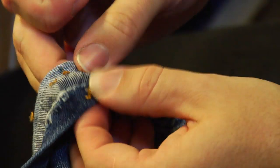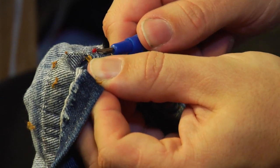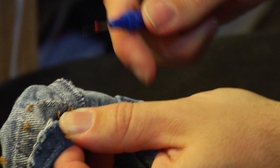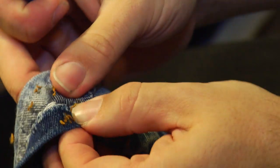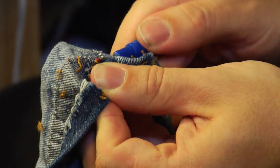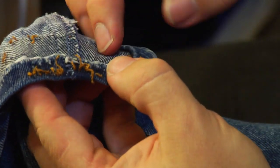Now, when you come to a seam that's been hemmed over, you're going to want to be very careful that you only cut the hem threads and not the seam threads. On these particular jeans they're different colors, but in most jeans they're all gold thread.